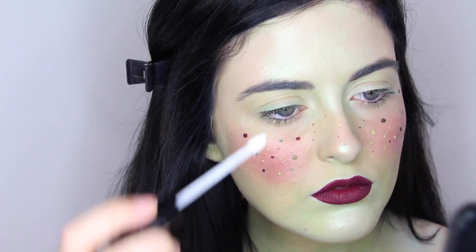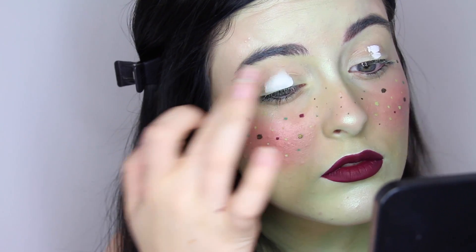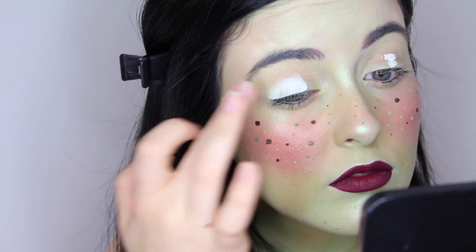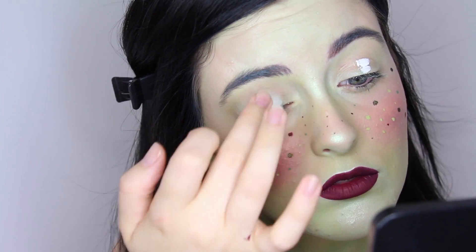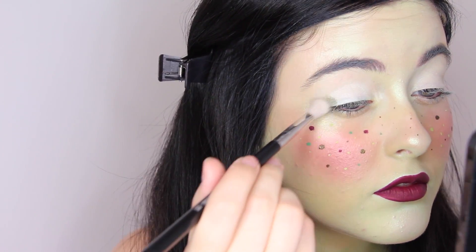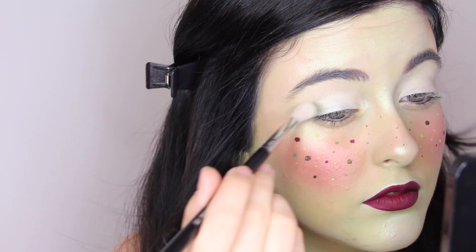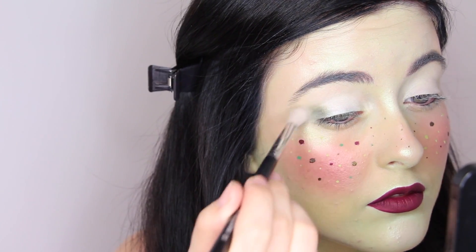Now going back to the eyes, I'm priming them with the white Kat Von D concealer that I used for highlighting the face, just blending that out with my fingers. The first eyeshadow I'm taking is Dirty Martini from Makeup Geek Cosmetics, putting this on the outer corner and inner corner of my eyes and a little bit through the crease to create a halo eye shape.